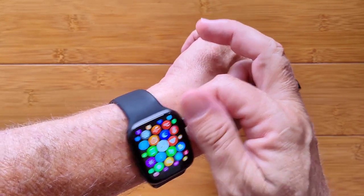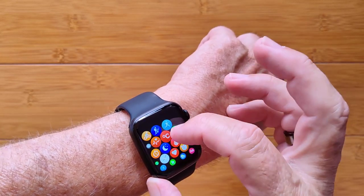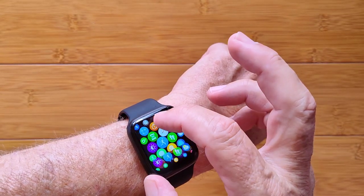The knob doesn't really work, but it does twirl. You can of course move around and see all of your different apps, which run from all kinds of health things including temperature. You've got blood pressure, blood oxygen, and heart rate of course.